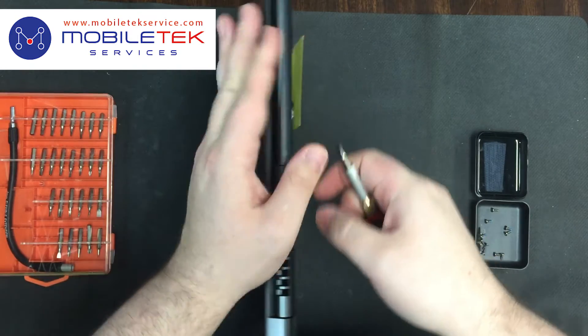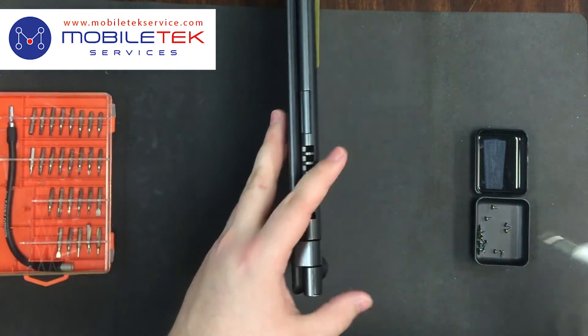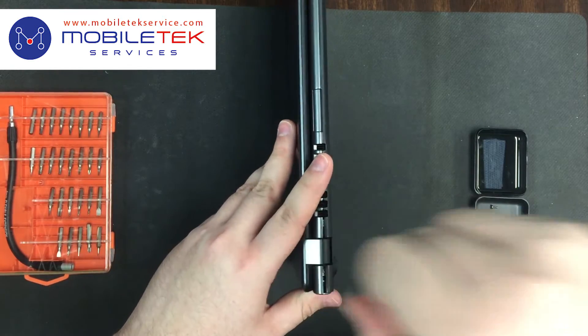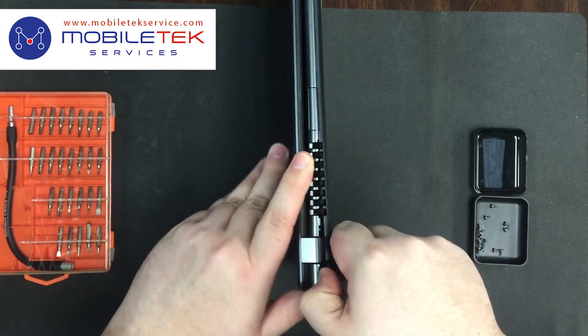After all the screws have been removed, it's time to carefully peel off the bottom cover. I find it easiest to start near the hinges. Be careful not to scratch or gouge the plastic while doing this, and peel back very slowly.